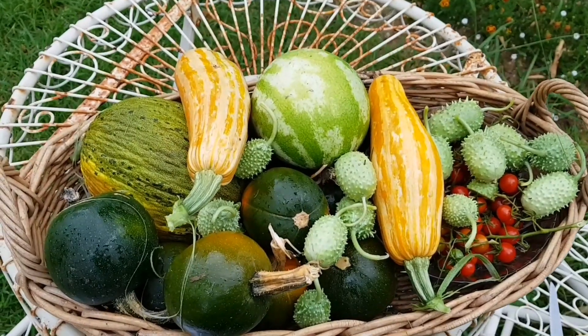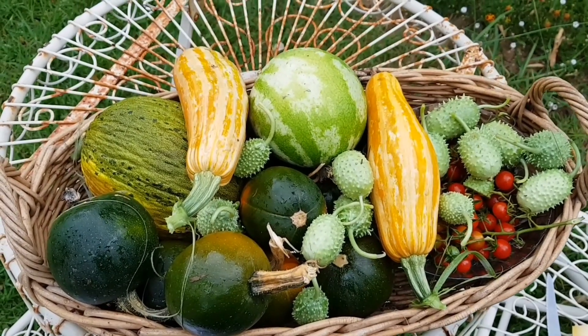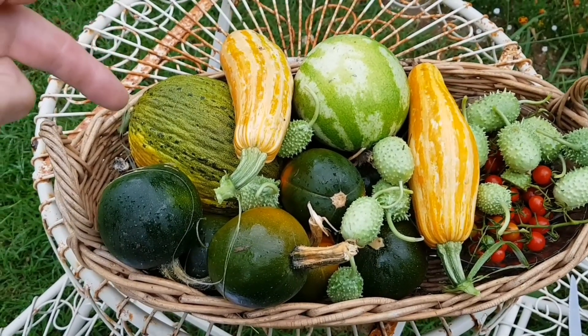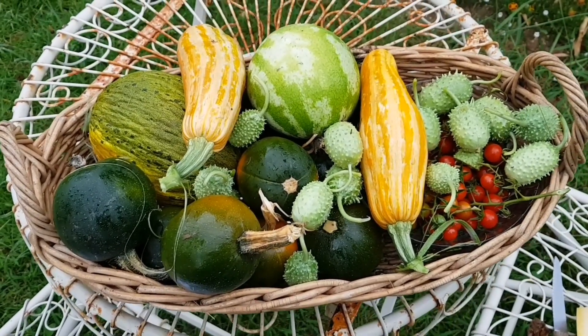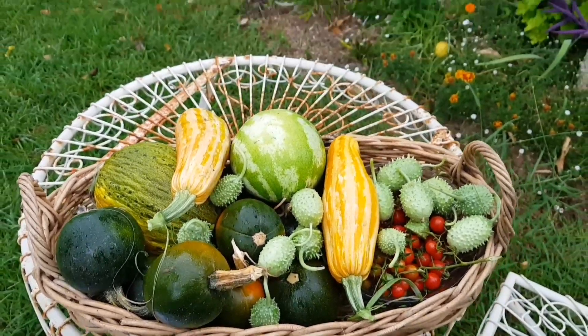There's the harvest for today and I'm pretty happy with what I've picked. I love the crimson sweet watermelon and the piel de sapo. I'm going to cut both of them open now, take a photo, and then taste both of them and give a bit of a review.